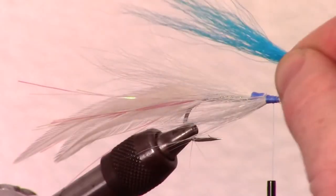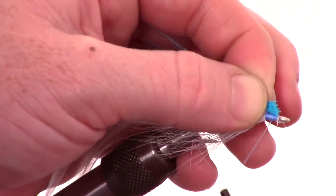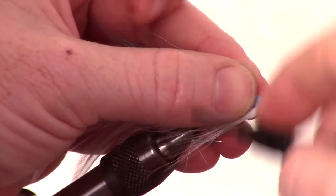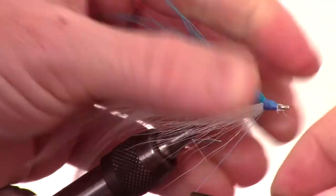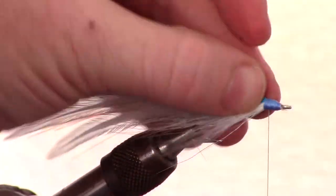Now, measure out a clump of blue bucktail to about the same length as the top white wing. Snip it at the measurement on an angle, and tie that in with smooth wraps to form a nice tapered head. Move the fibers around a bit to cover the sides of the fly.